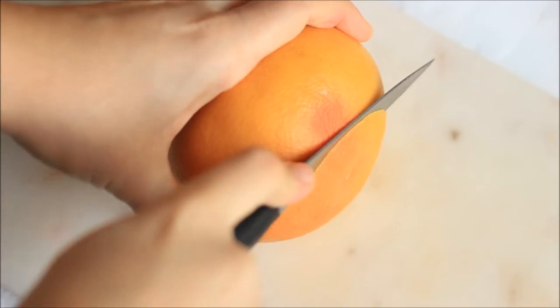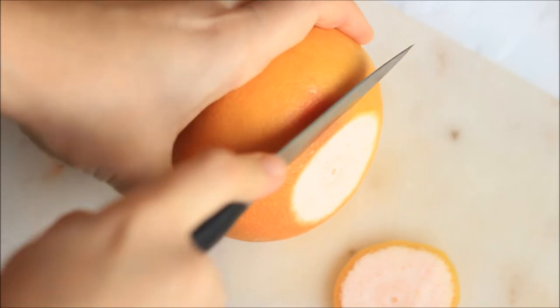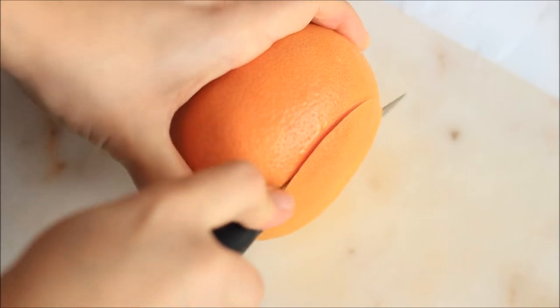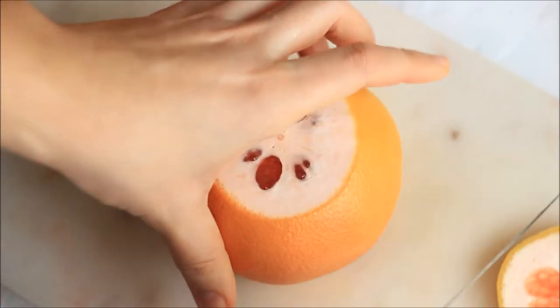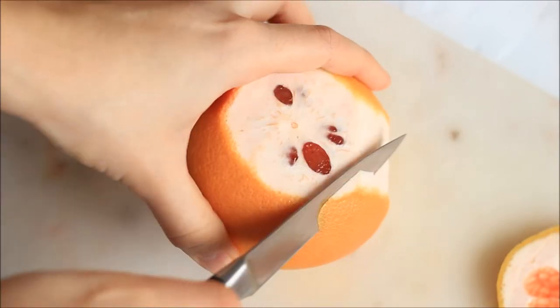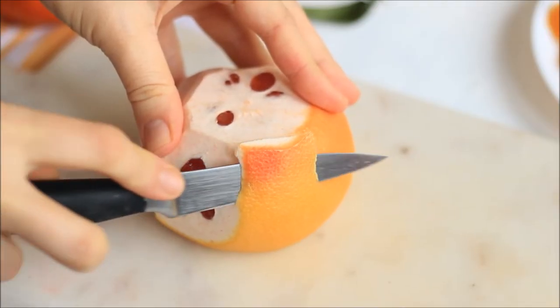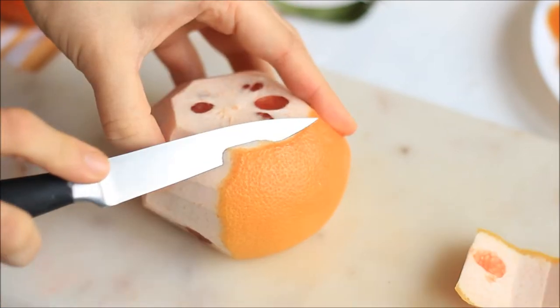The first thing you want to do is wash all of the fruit very well and start peeling them. I have a tip for the big fruits: because it's quite hard to peel them nicely just with your hands, you can peel them with a very sharp knife, like I'm doing here.